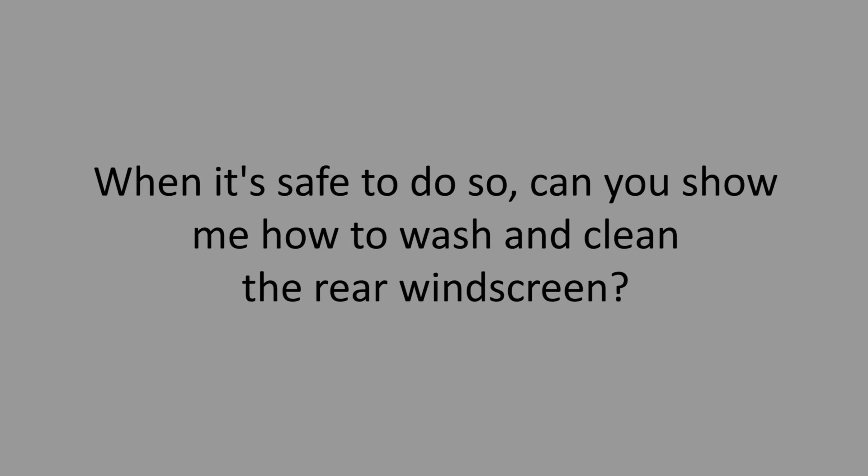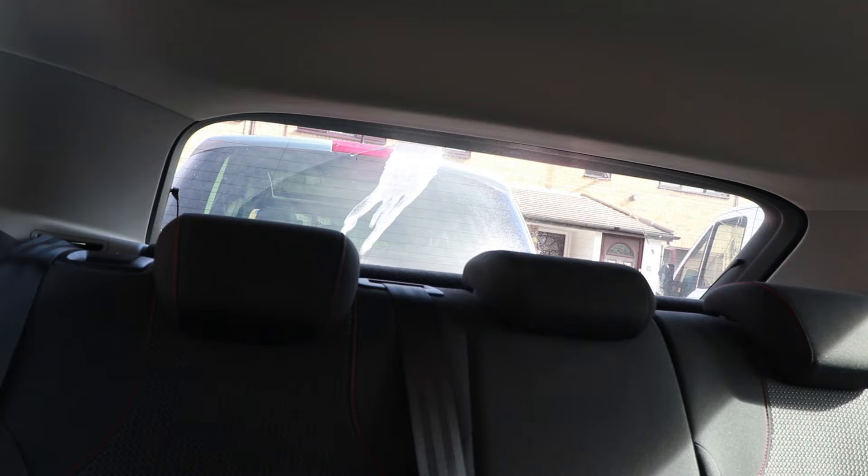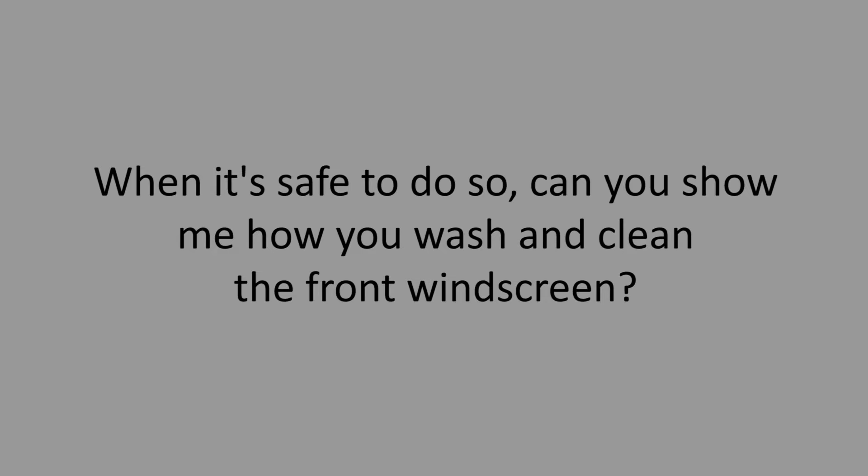When it's safe to do so, can you show me how to wash and clean the rear windscreen? The square window symbol is for the rear window. On this car, push the windscreen wiper stalk forwards and watch your window get cleaned. Put it back a click to turn off the wiper.